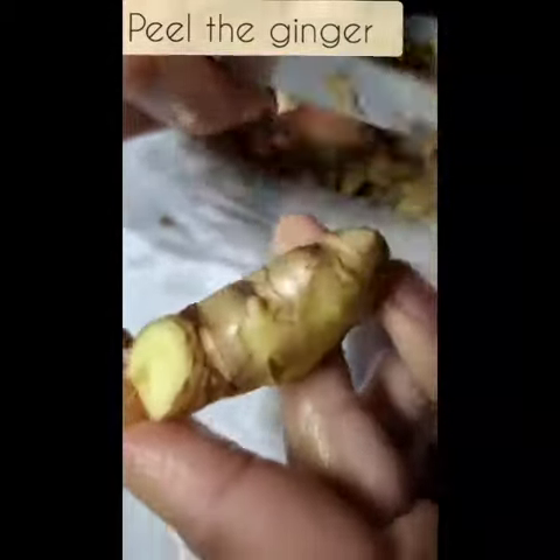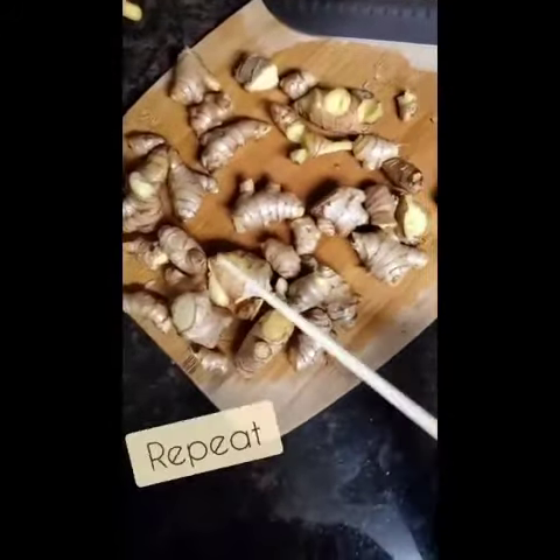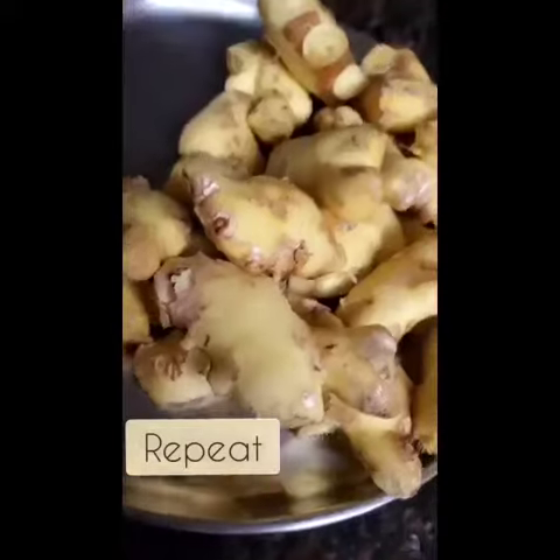First step, you're going to need to peel the ginger. Remember you don't need to do this too thoroughly because we're going to be putting it in the blender. Repeat this process.